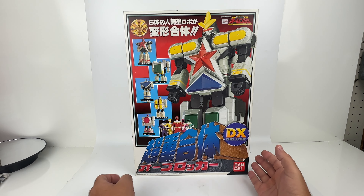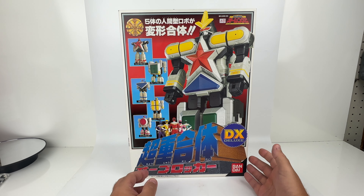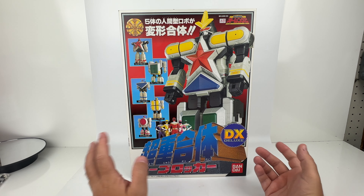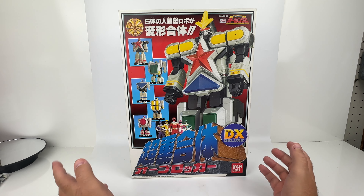A lot of times these robots go through a transition when being imported to the States, but in this case it did not change at all. There are no changes from the toy aside from the box.